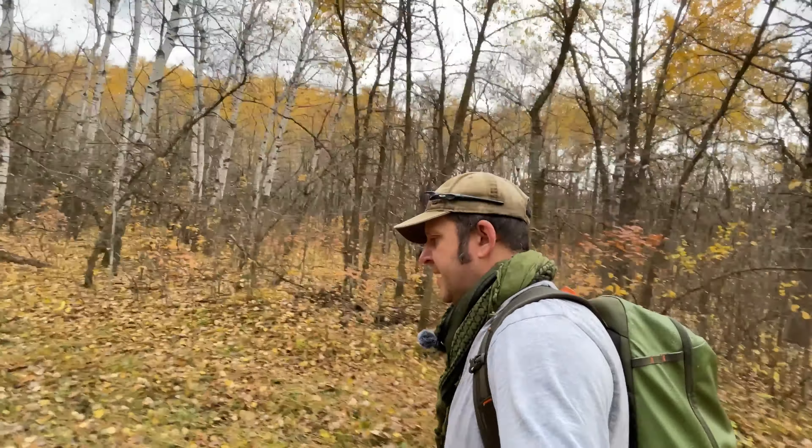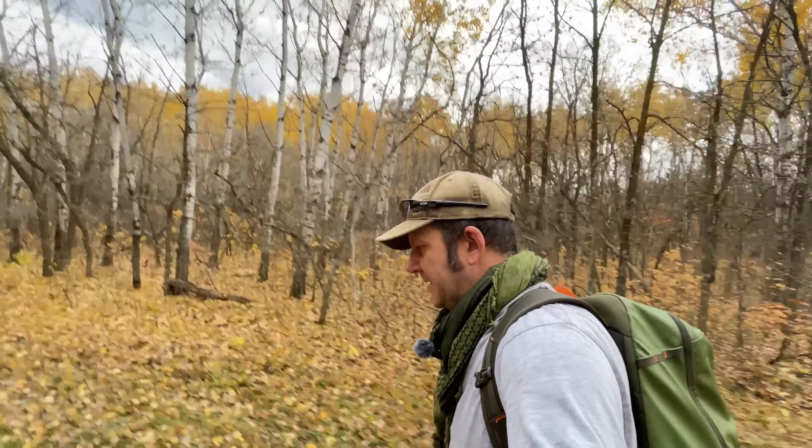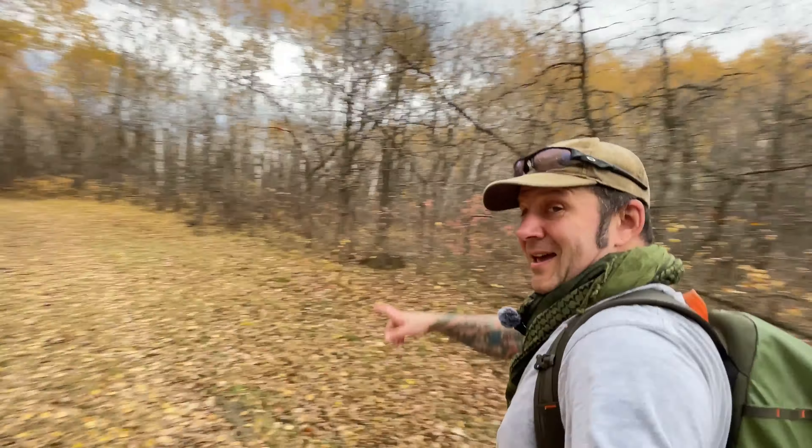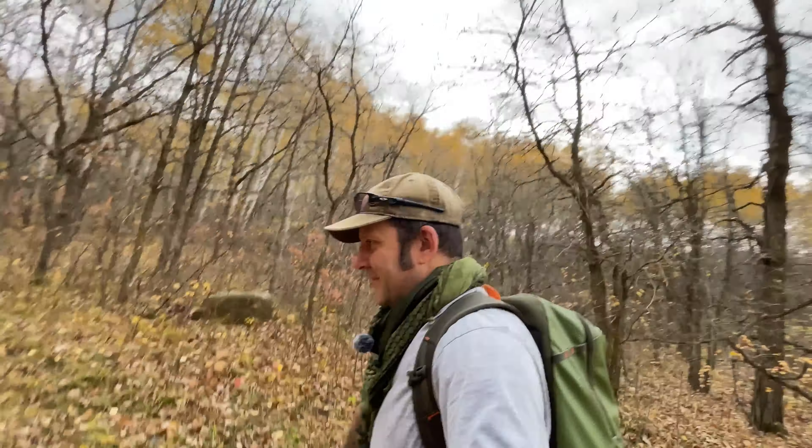I'm going to be a little bit mindful about how I step just to avoid those hot spots. But definitely right out of the box, you can start rocking 10k hikes without much problem. I'll see you again soon.